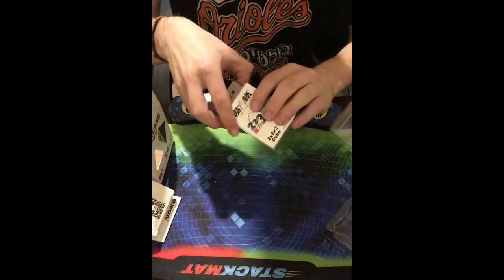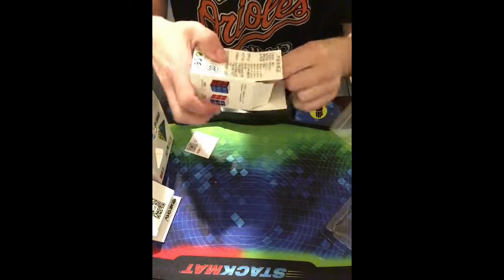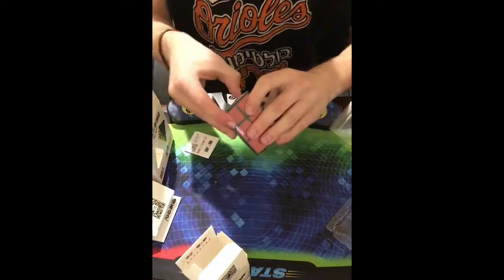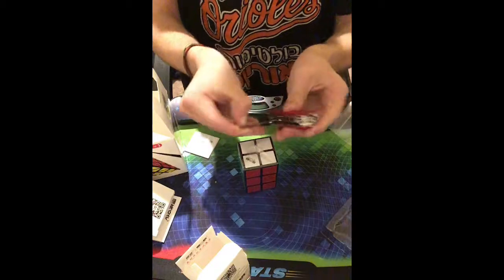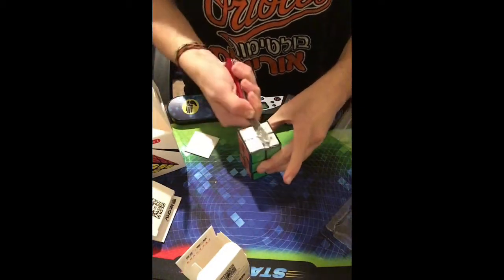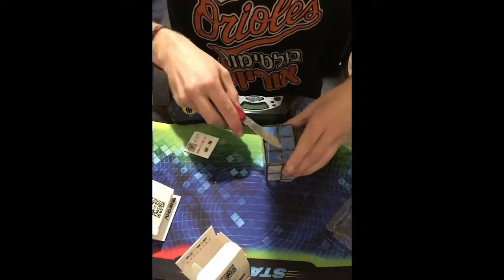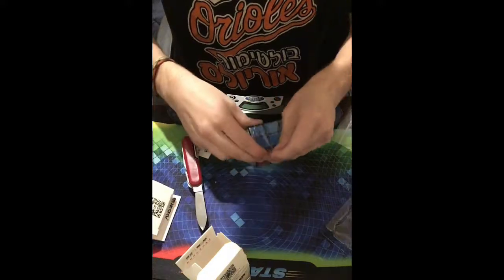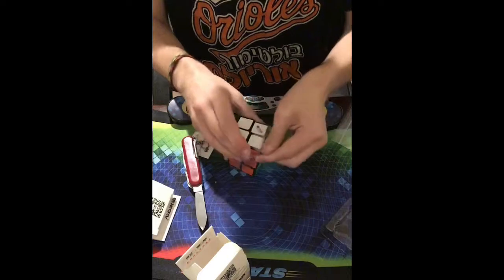Now let's go with this 2x2x3 — I actually do want to try and speed solve this. I don't know how to solve it yet but I don't think it's gonna be that hard. I'll use my knife to open this up — I don't want to cut the puzzle. I've heard this thing can corner cut and I've seen people speed solve it.